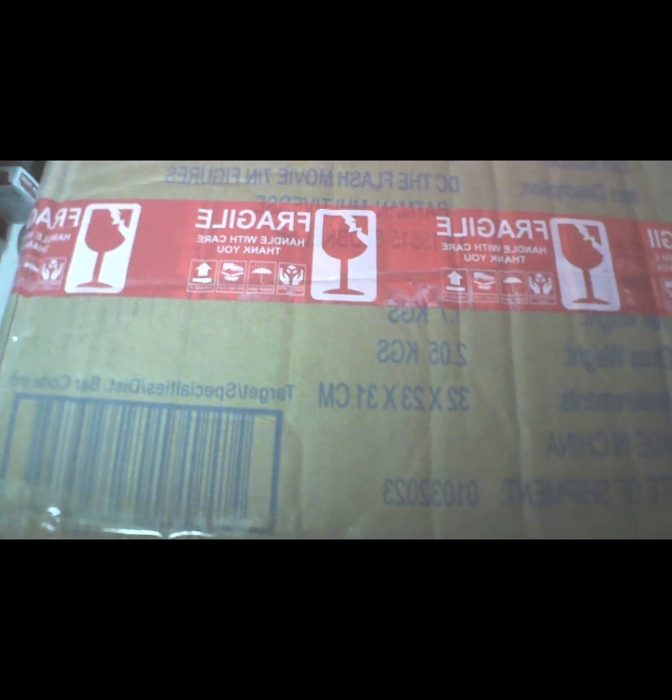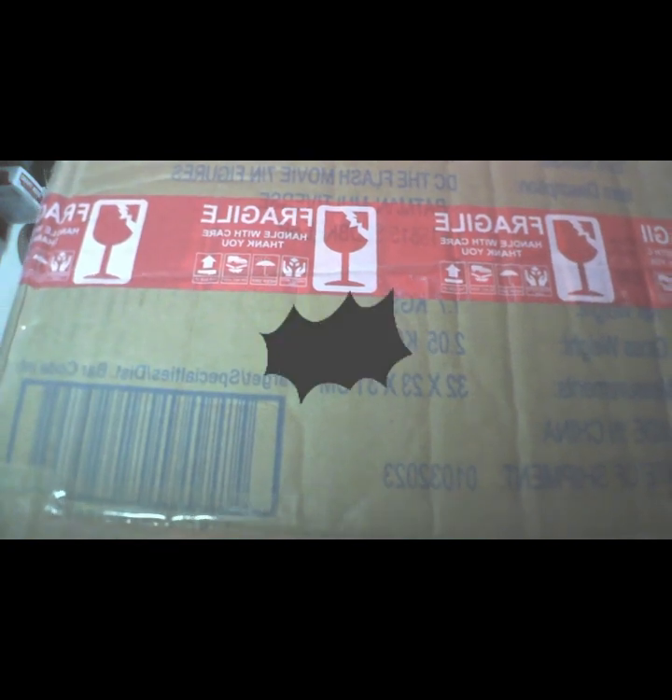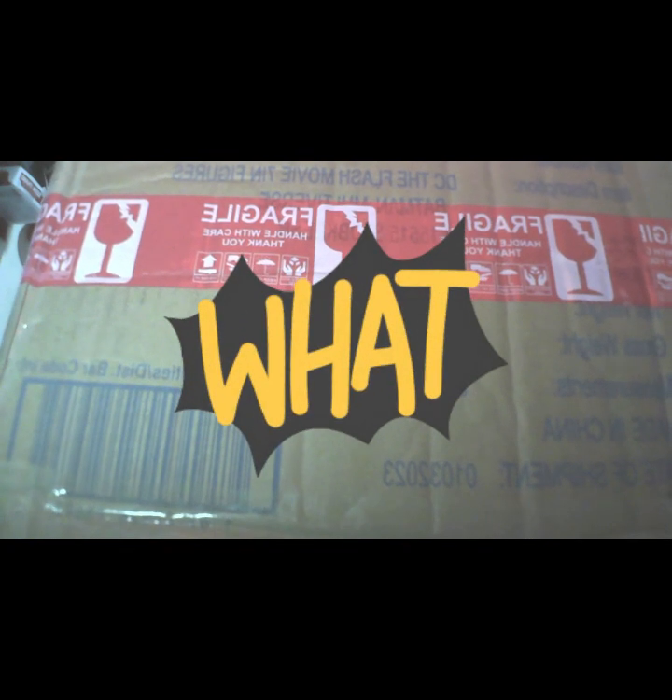Hello, good evening, good morning and good afternoon to everyone. Welcome to Sumulop Luna and this is a mail call — a very fast mail call. It just took like one day of delivery. Shout out to you, Mr. Shavu Toys V, for this item.